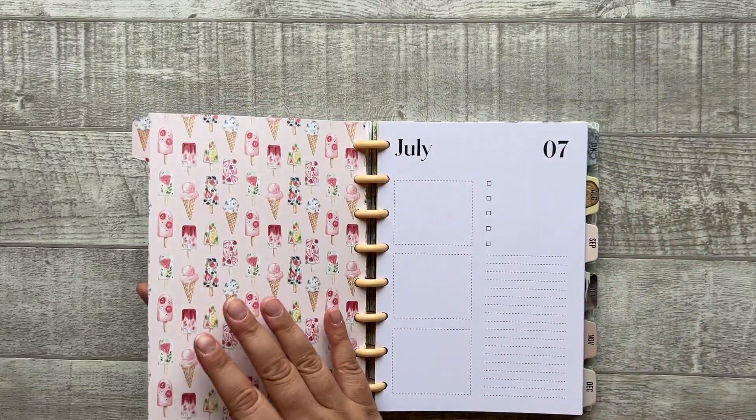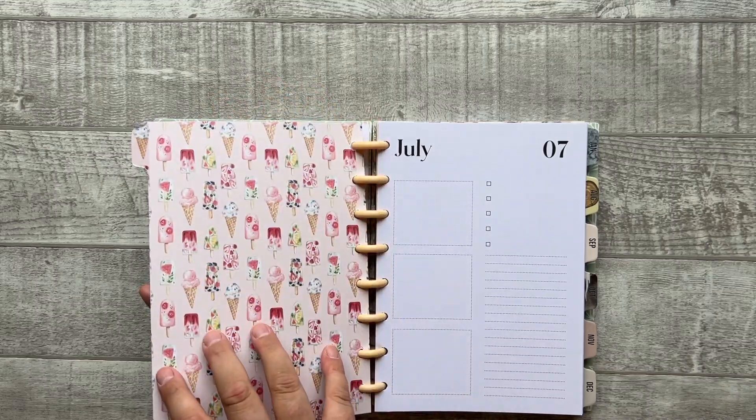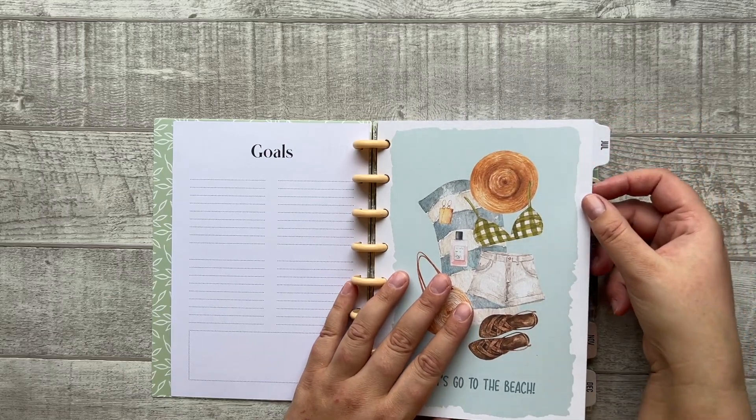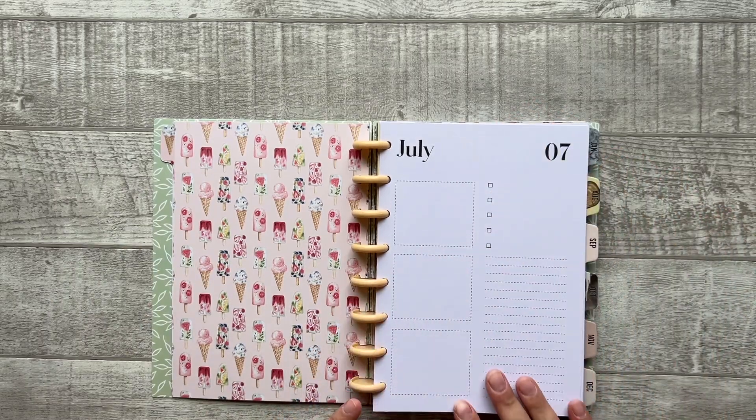Then we have the dividers. They are printed on both sides, so no monthly layout on the back of the divider — they're printed on both sides. There's a laminated tab with the month printed on it. This is the current page.